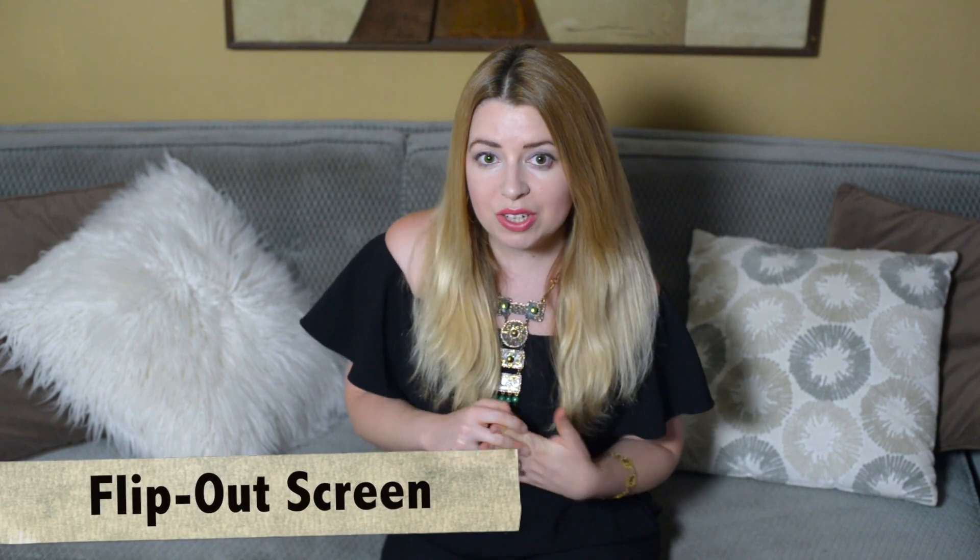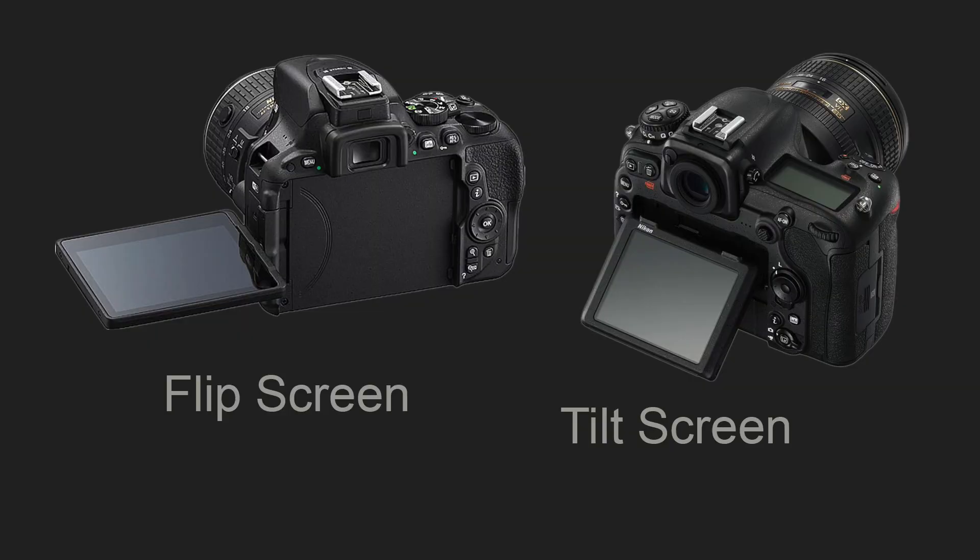Some cameras also have a flipped-out screen. This screen can be very helpful if you are trying to take a picture of yourself, filming yourself, or when you want to shoot at a very low or very high angle where you cannot look directly through the viewfinder. Keep in mind there is a difference between a flip screen and a tilt screen. A flip screen is better because it is more flexible and gives you more options.